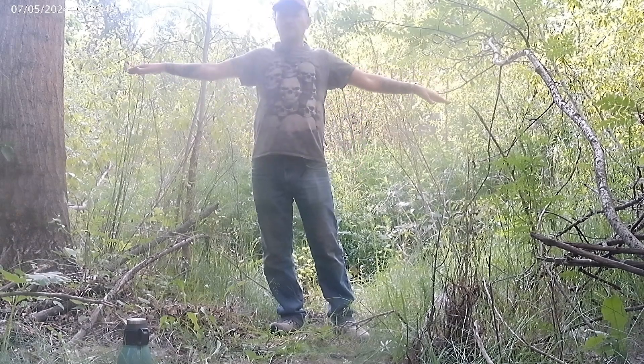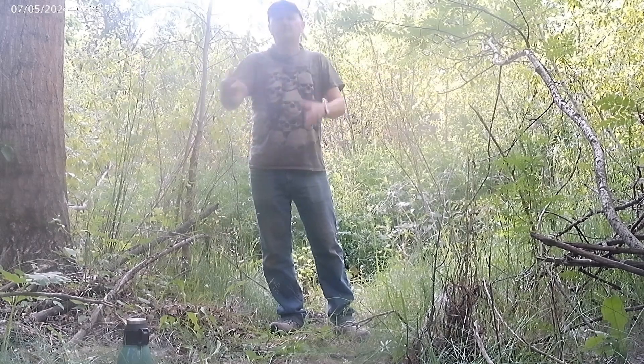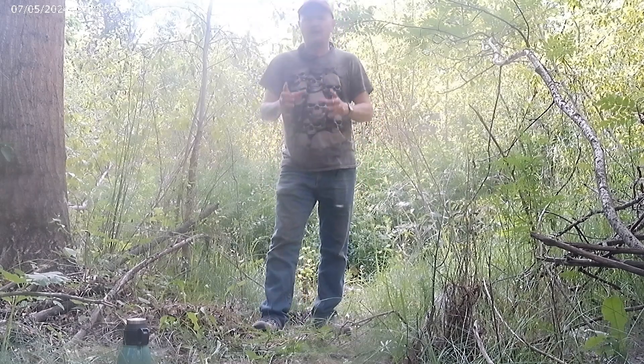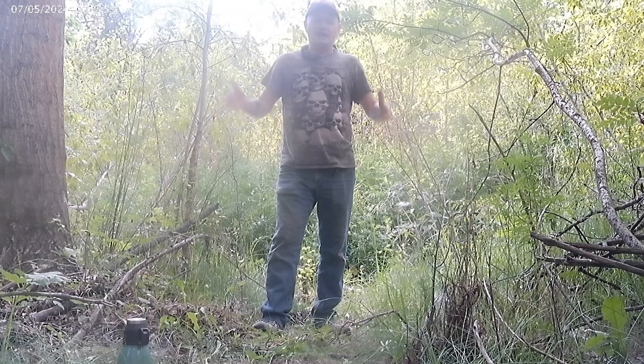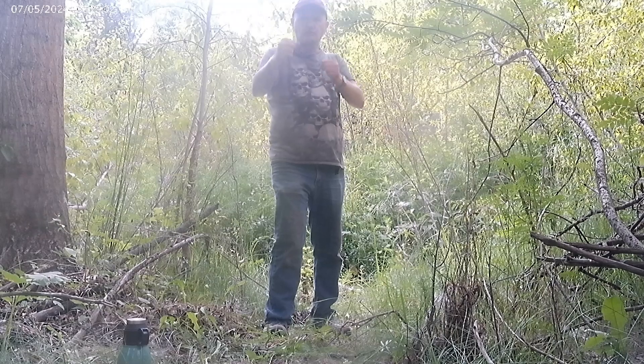But from tip to tip, including my back, is 67 inches — which is five foot seven. That I don't think is accurate. So what do you guys think is the more accurate way to determine your reach when it comes to fighting?